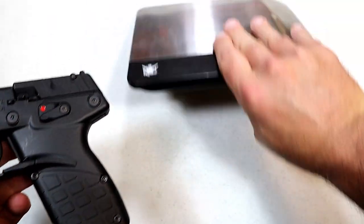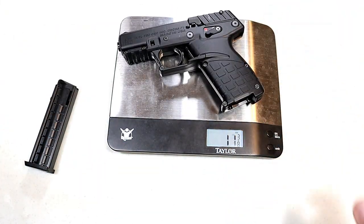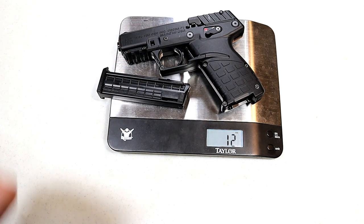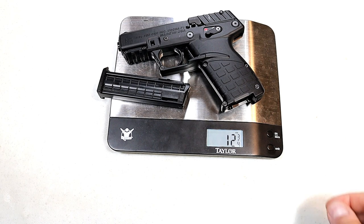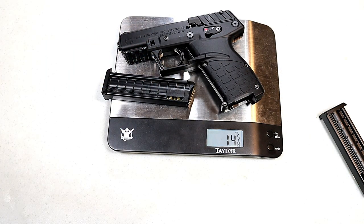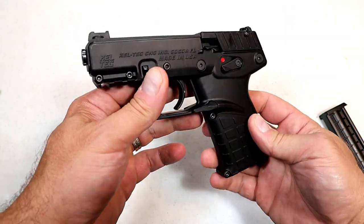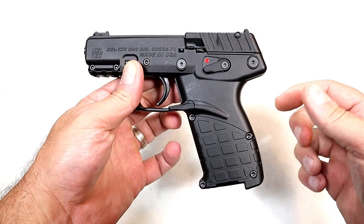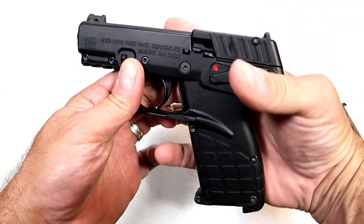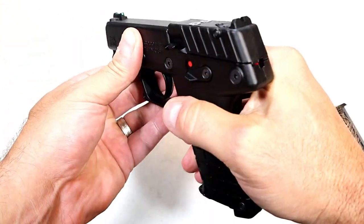I want to get this on the scale because I think you'll be pretty amazed at how light it is. Without the magazine you're looking at 11 and 7/8 ounces; throw the empty mag on there and it's 12 and 3/4 ounces. With 16 rounds of 22 loaded, it comes to 14 and 5/8 ounces — so under 15 ounces loaded with 16 rounds. That's why it feels like a squirt gun — it's fantastic plastic and a very lightweight polymer. And once again, this is not a slide; that's not going anywhere.